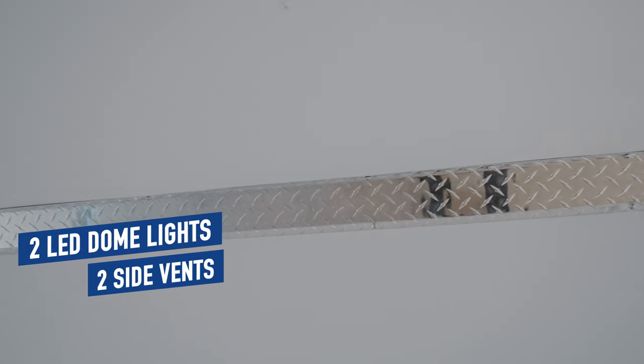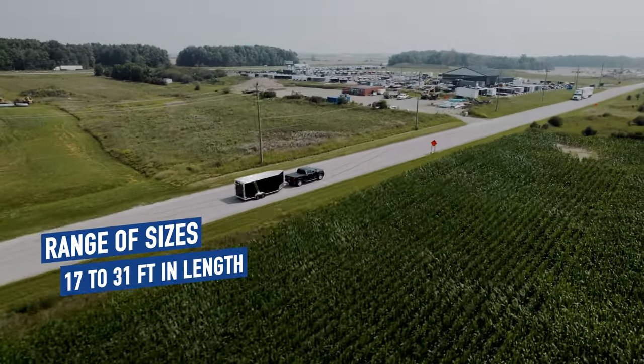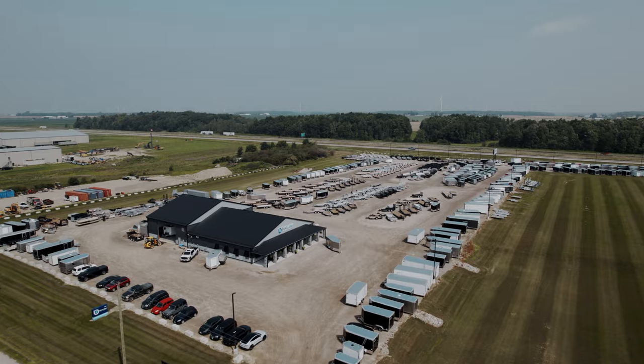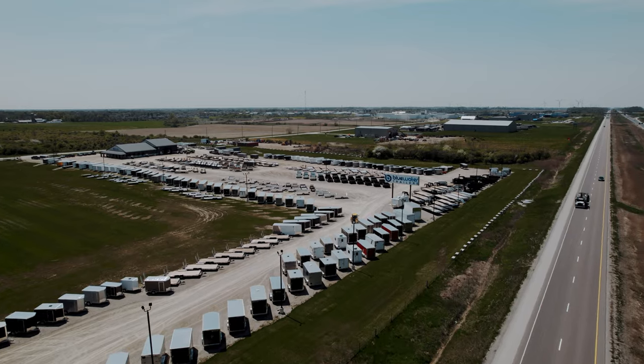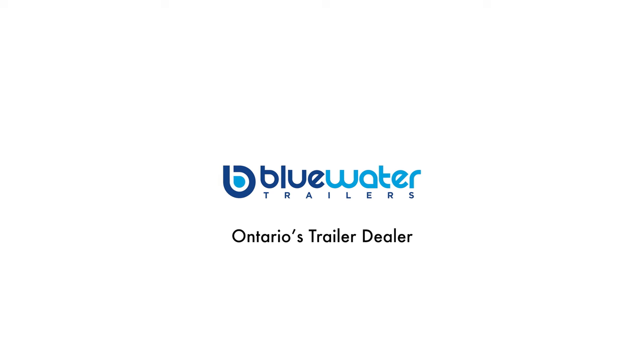The Trailmaster comes in a range of sizes, from 17 feet all the way up to 31 feet in length. It's also available in a 31-foot tri-axle. With that many options, there's no doubt there's a Trailmaster that's right for you. If you would like more information, come on in and see the difference that Blue Water Trailers makes. Nobody wants to earn your business more than Blue Water Trailers — before and after the sale. Blue Water Trailers, Ontario's trailer dealer.